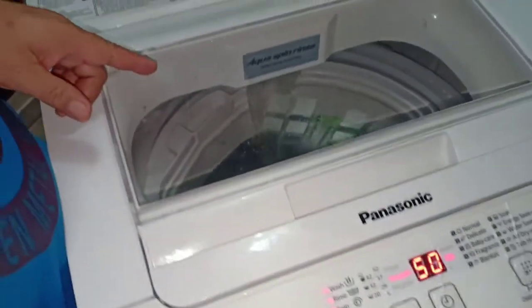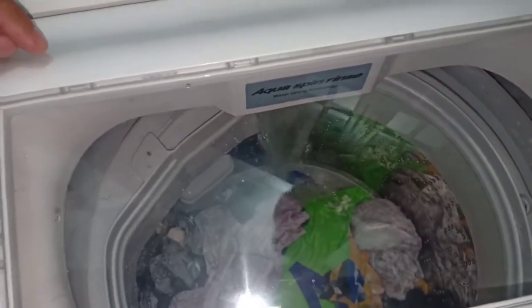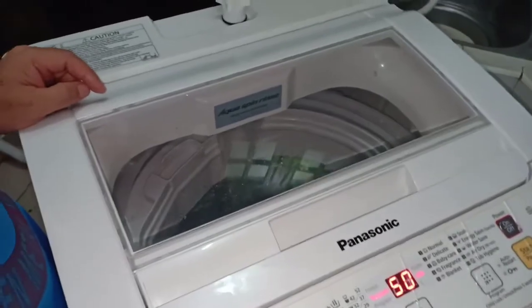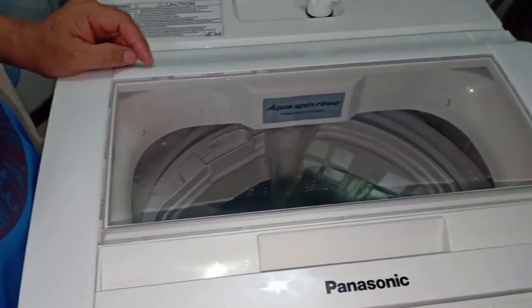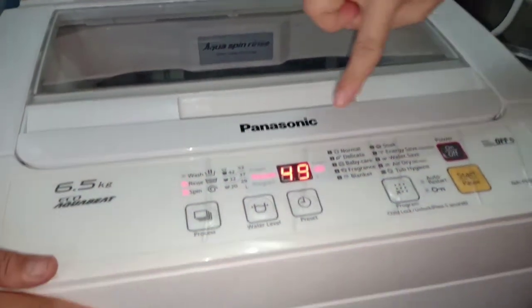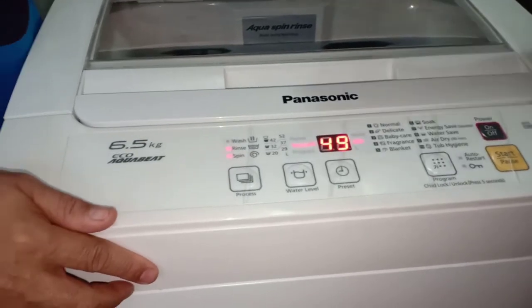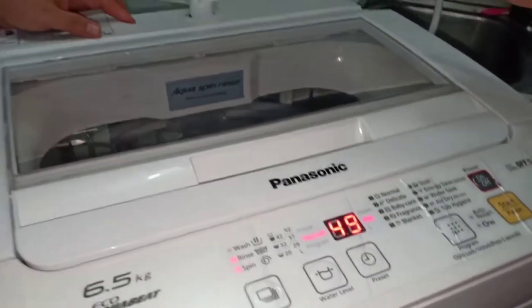Iintayin lang natin yan na mag-level yung water. Lumabas na siya guys, 49 minutes. Ibig sabihin matatapos siya lahat-lahat na — wash, rinse, at saka spin. 49 minutes siya guys.